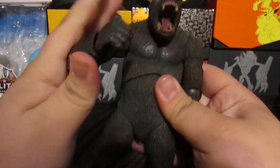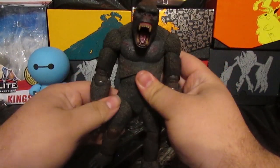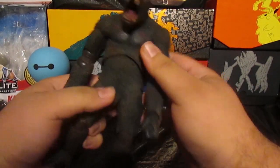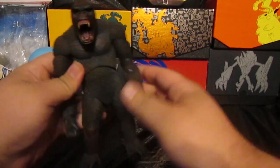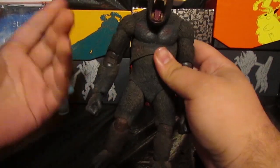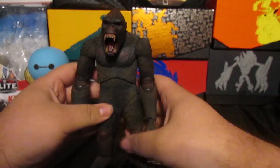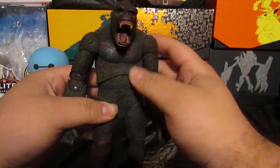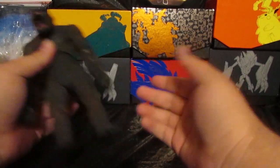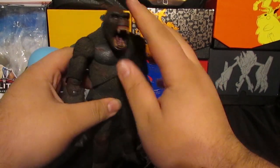Accessories-wise, I wish it would have come with something like a boat or a rock for him to throw, but this is fine. I think this is the only Kong figure NECA has made. It would be cool if they made one of the Skull Island King Kong, because I do want to watch the King Kong versus Godzilla movie coming out in 2021 hopefully. This is a cool NECA figure — I like it.